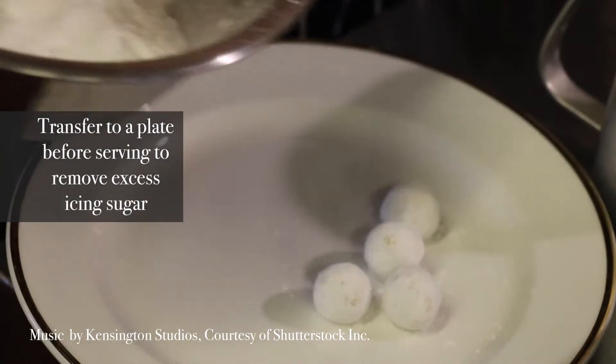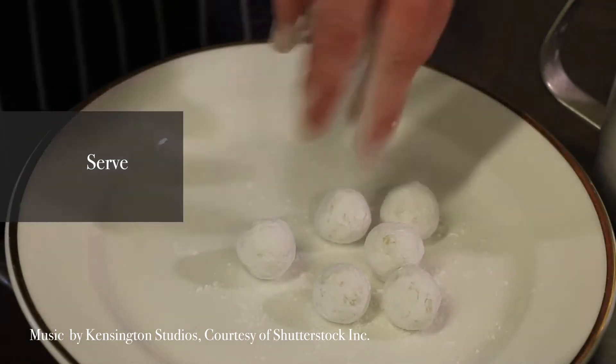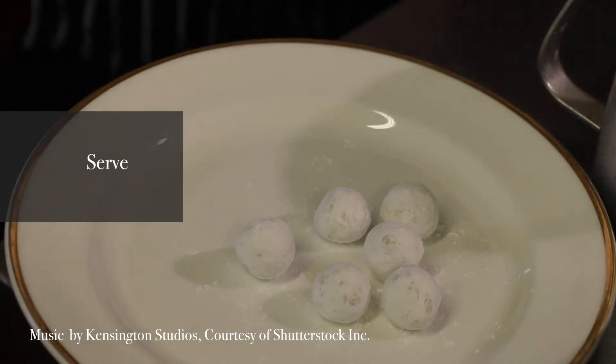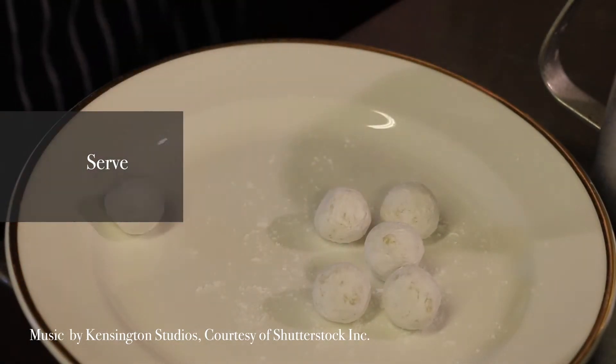I always put them onto one plate first, like this. You'll get a little bit of mess around the edge. Then in a little while, put them onto the plate you're going to serve them on, because by the time you move them to another plate, they'll be nice and clean.